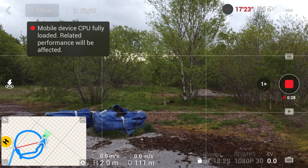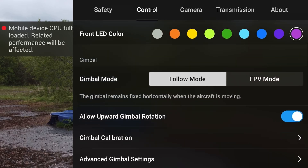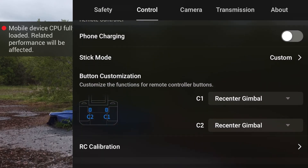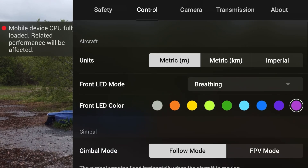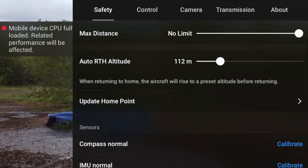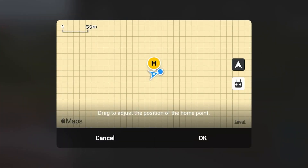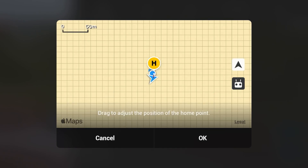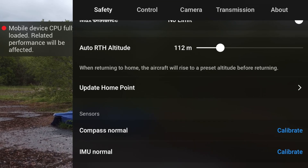So to update the home point, you press in the three buttons and that'll bring you into the menu. I'm going to turn the phone charging on because this phone's getting a little bit low. But once you're in this menu, if you go to Safety and scroll down, you'll see it says 'Update Home Point.' If you click on the arrow there, it gives you a few options. The option I always use is clicking on the controller icon, and what that does is it'll update the home point. And it tells you there: home point updated.